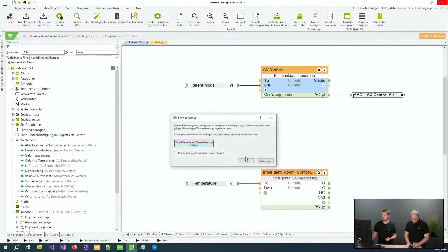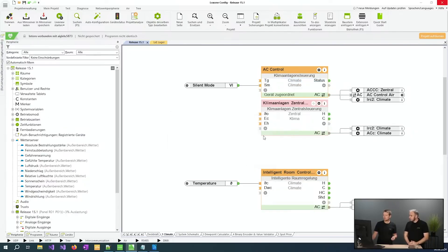For instance, you can use the Intelligent Room Controller to manage perfect cooling or heating phases in conjunction with your heating system, ensuring an optimal indoor climate.